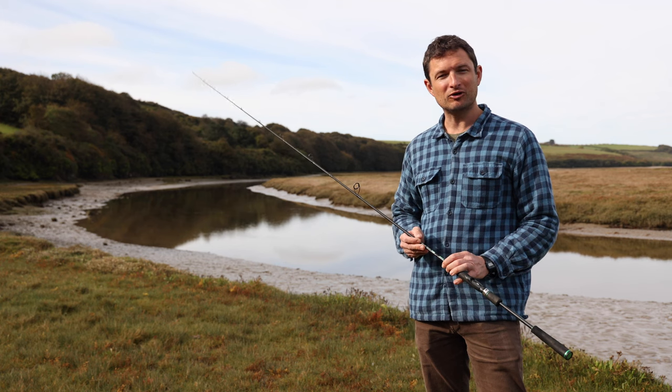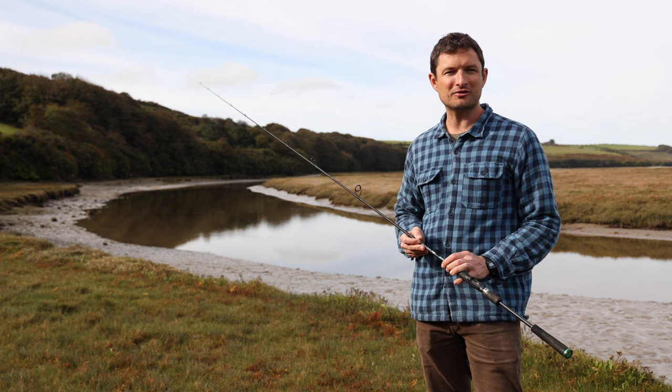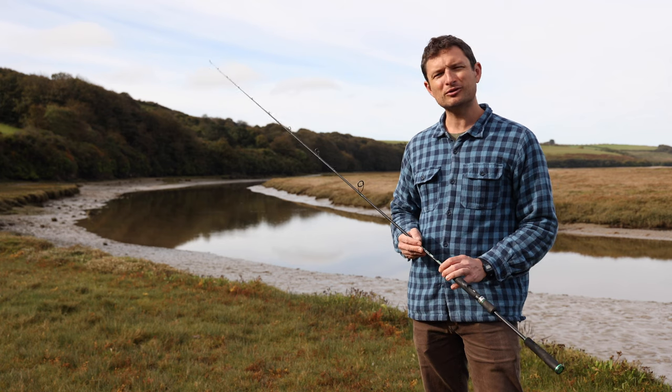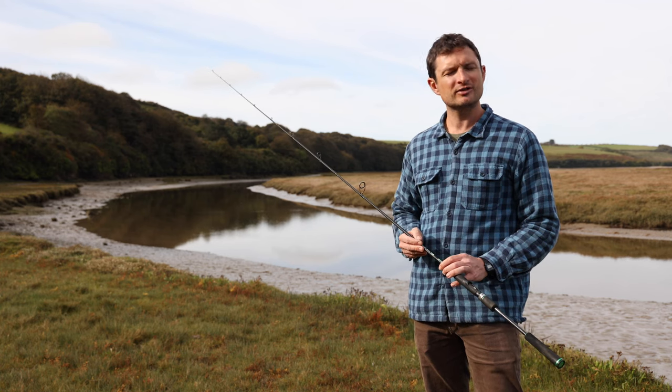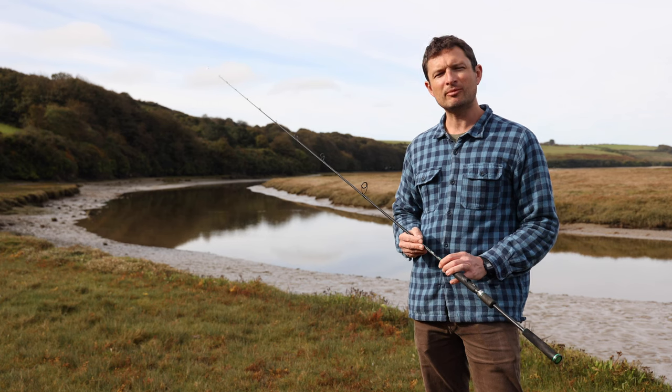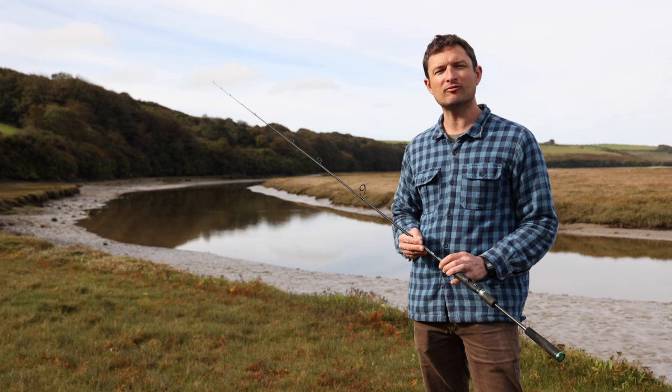So this is the baby of the lure game rods — it's the lightest and shortest in the range, and while it can handle all sorts of situations, there are definitely some that are better suited to some of its bigger brothers. Let's head over to my local tackle shop at Gwineer Anglin and get a more complete overview of the rest of the lure game range.